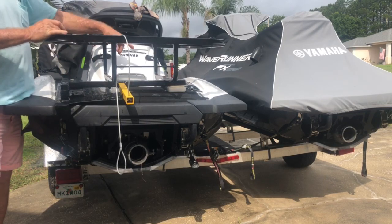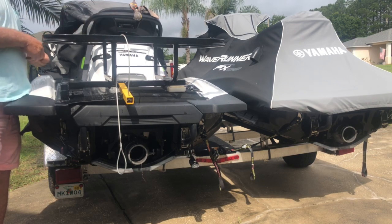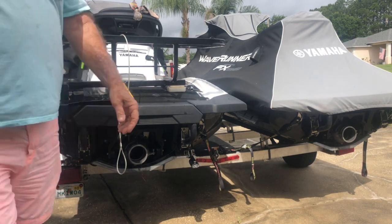I also include extra cleats up here to assure that it doesn't come loose at all. There you go — quick and easy.